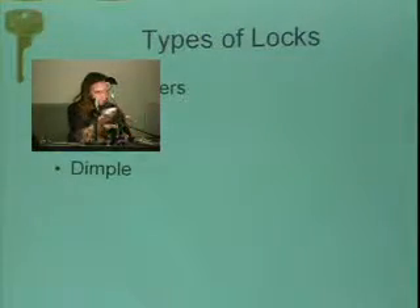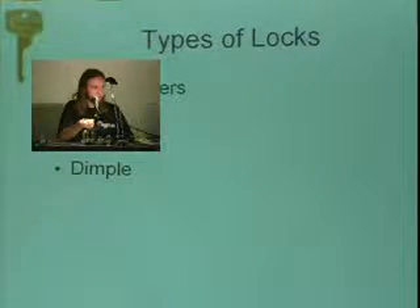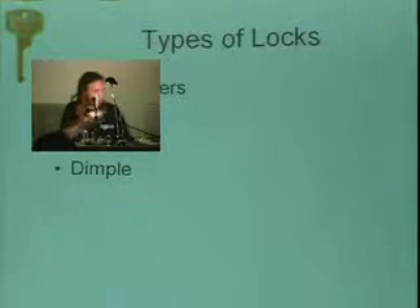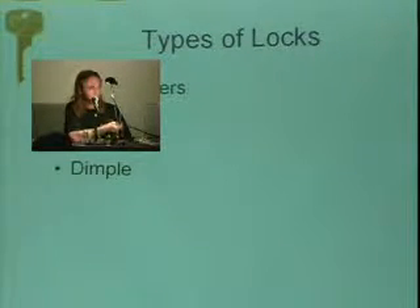All of these locks we've seen so far have been pin tumblers because they're based around pin stacks that tumble. But there are other types of lock: warded, tubular, and dimple. Tubular and dimple are essentially the same pin tumbler technology but modified in a way that makes them more or less secure depending on the lock. So, warded locks.